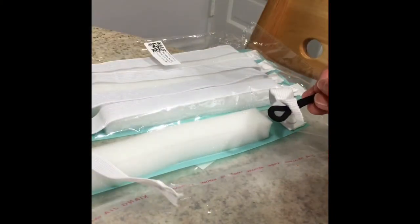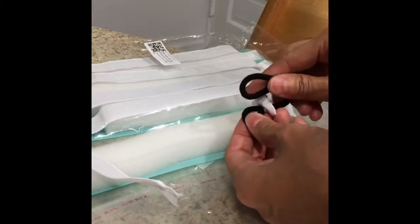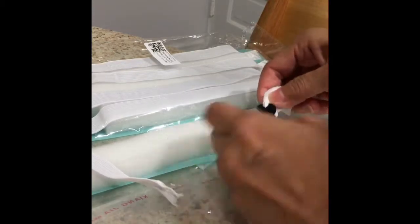Trick 10: If the straps on a face shield are too small, extend the face shield straps with a hair tie, like this.